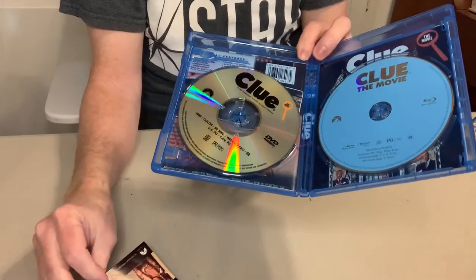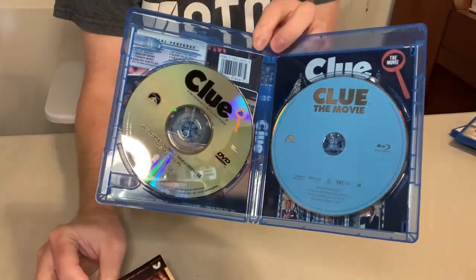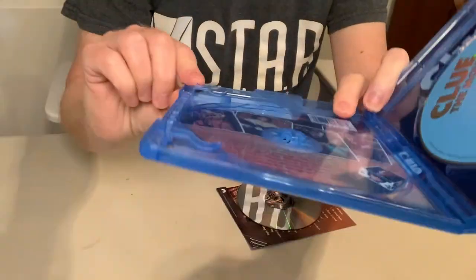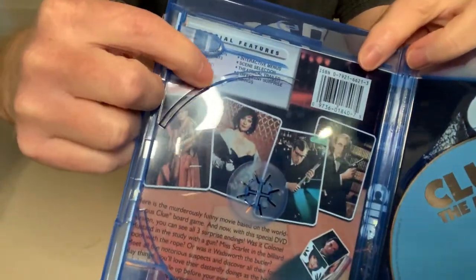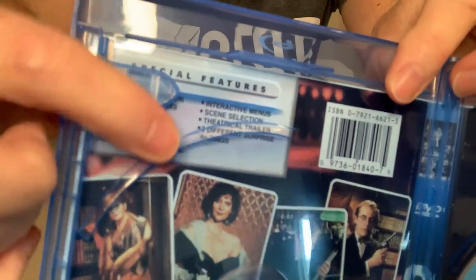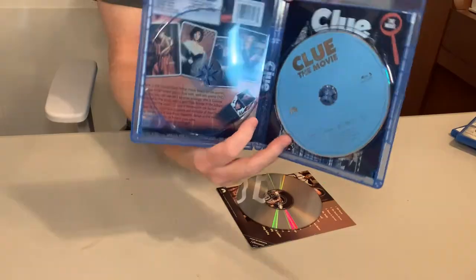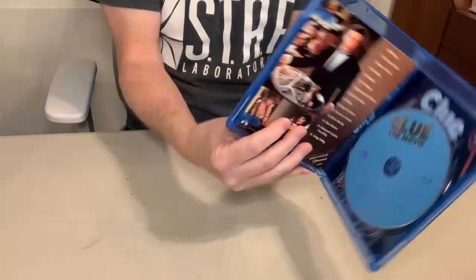The other little catch: on the DVD it had the trailer, but the Blu-ray does not have the trailer — like nothing! Why is there nothing on this Blu-ray? This is a super fun film. You can even see on the inside cover it does say 'theatrical trailer,' so on the DVD it did contain the trailer. I mean there's so much space on a Blu-ray — why did you not just go ahead and pop it on there? So that is Clue. Excellent film.